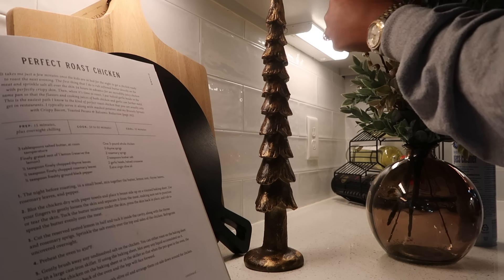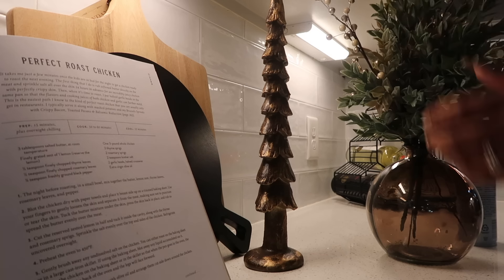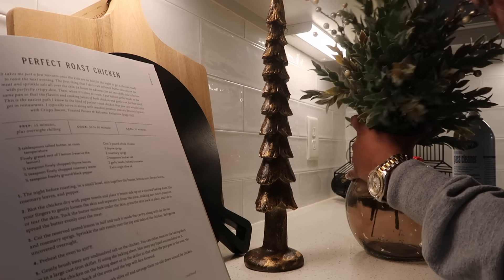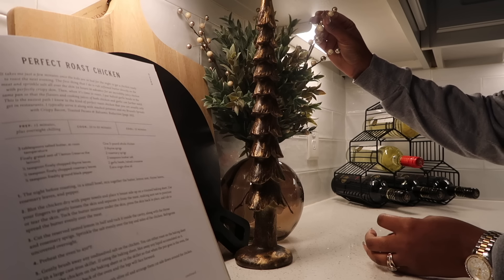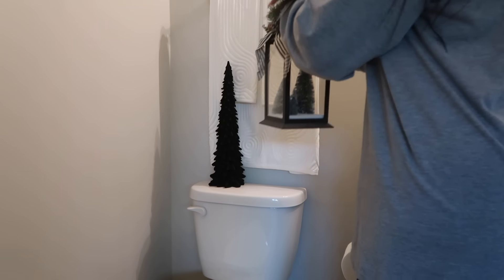Next, for the kitchen area, I decided to do something simple — I added these bushes from Hobby Lobby. At first I thought they weren't giving enough Christmas, so I added some tree inserts and then boom, it looked so good. I love it. Just keep that in mind as a tip.